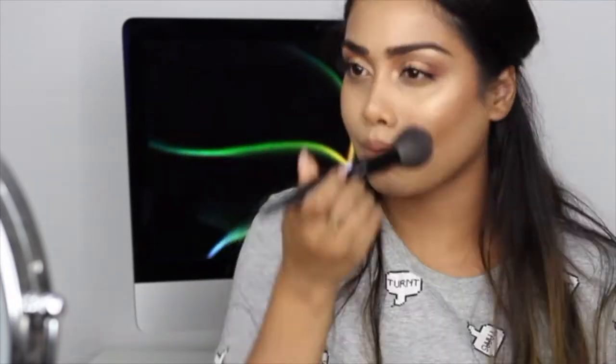For lips today I'm going to line them first with MAC's Strip Down Lip Pencil. Then I'm going to be using NYX London Matte Liquid Lip. What I forgot is blush — so I'm going to be taking this Milani blush in the shade Bellissimo Bronze. And last but not least I'm going to spray everything with MAC Fix Plus.